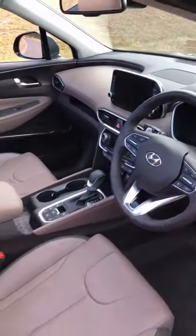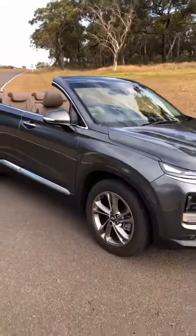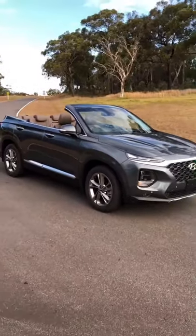If there's anything you want to know about the new Hyundai Santa Fe Cabriolet, let me know in the questions and comments below and I'll do what I can to answer it.